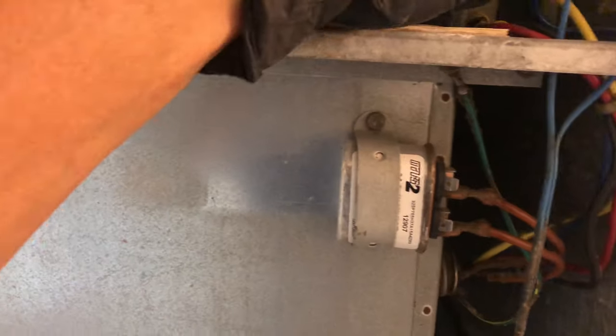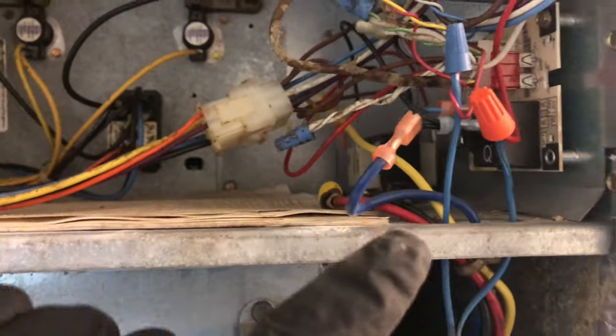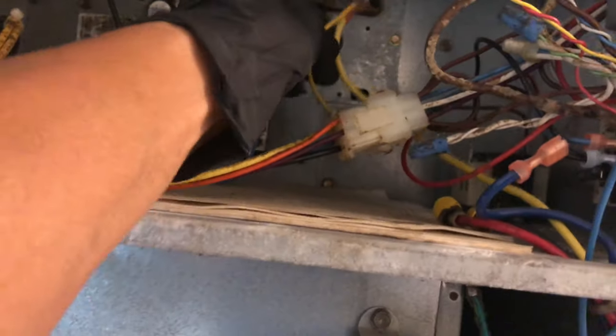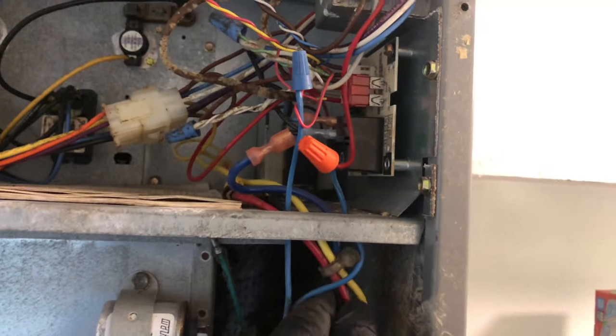You need to remove this line down here — this is the blue wire. If you're not sure what you're doing, take a photo so that when you put it back you know where everything goes. On the back there's another wire you need to remove, and there's also a small wire connected to that line that you need to remove together.